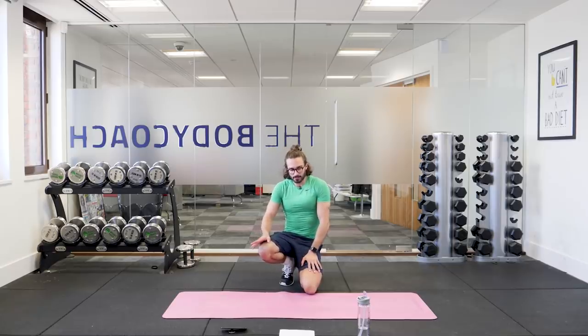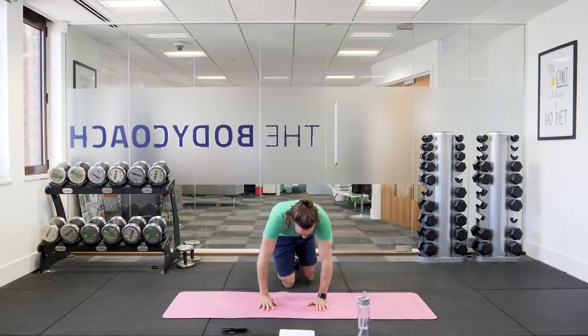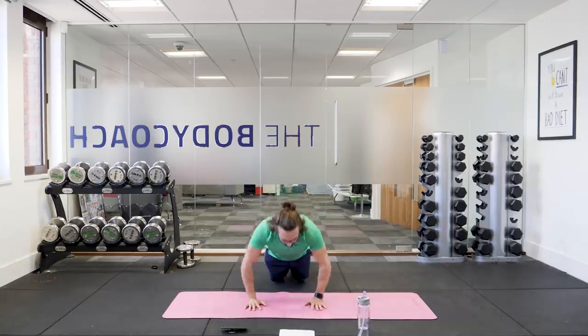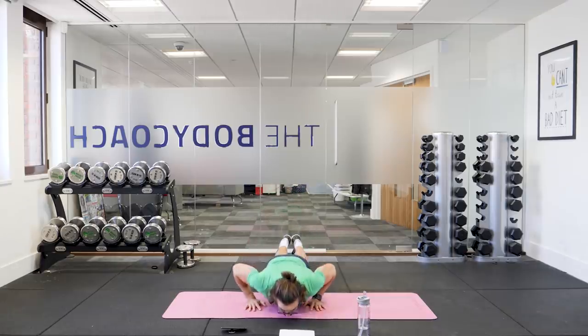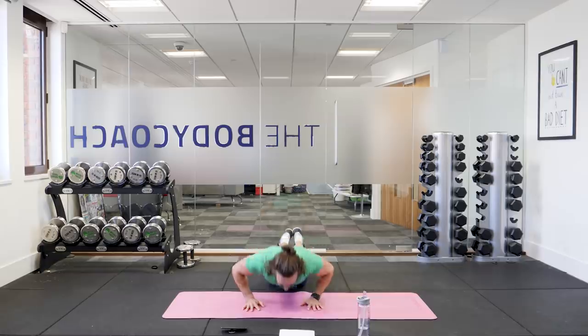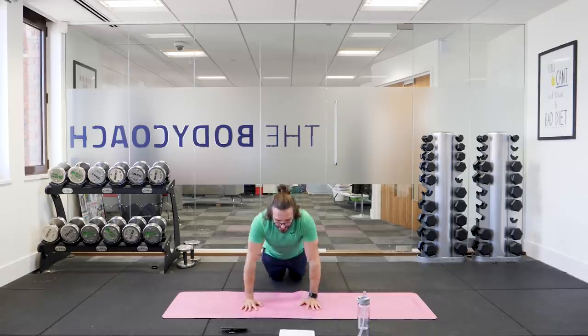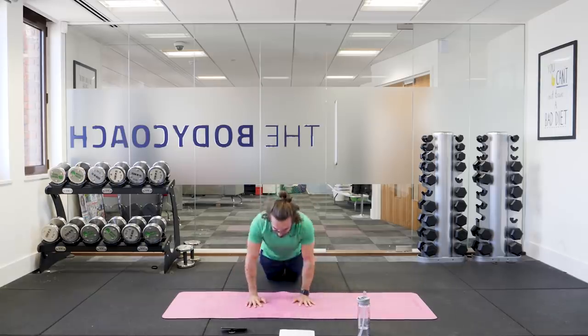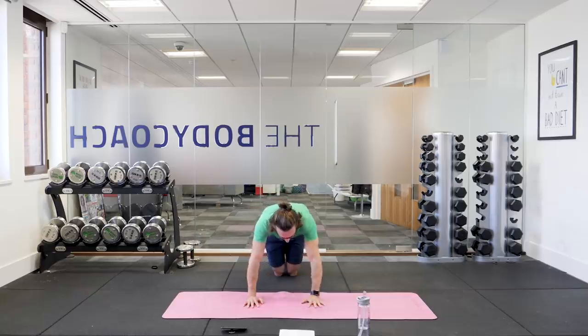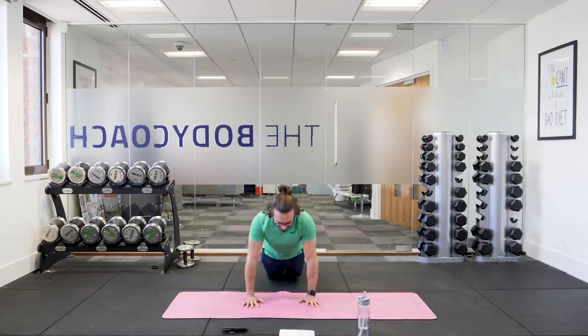Next one — the last exercise before we get a one minute rest — is push-ups. You can do either full push-ups or on your knees, whatever suits you, or half and half. Try and do as many press-ups as you can in 40 seconds. Off we go. Bend those elbows, get down low and push up — try and get your chest to hit the floor and really push up, straightening those arms. Twenty seconds left — higher reps now to finish, as many as you can. Last 10 seconds, last five seconds, three, two, one. And relax.